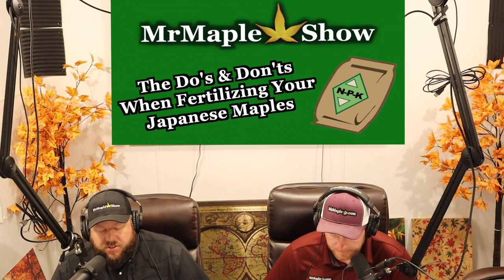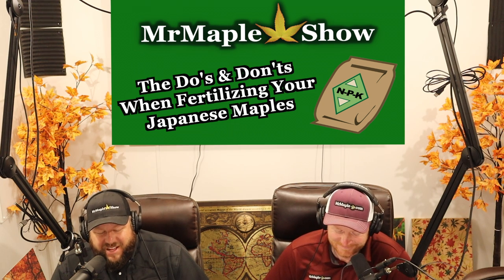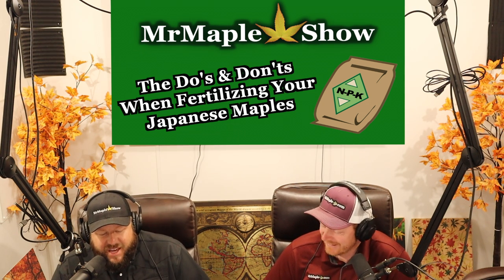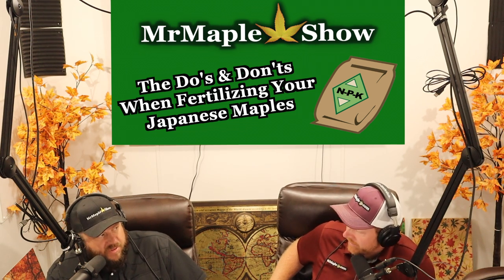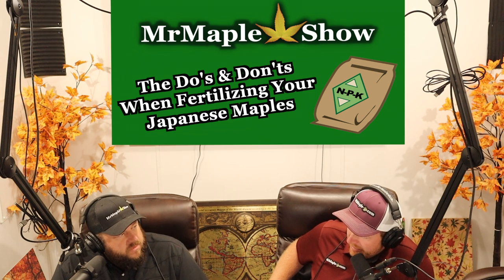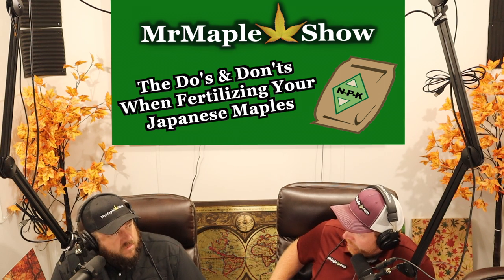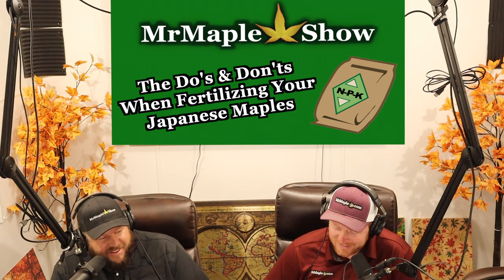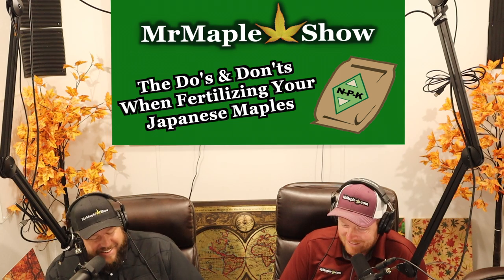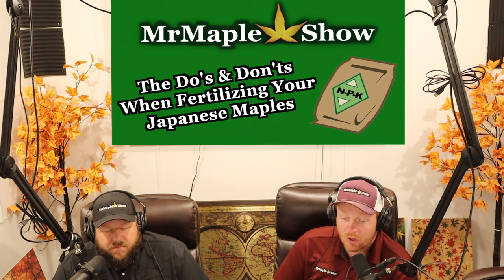You have to ask yourself: why am I fertilizing? Am I wanting to increase the growth rate? If the answer is no, then you shouldn't really be fertilizing. That's part of why J.D. Vertrees probably recommended that. I've been to Vertrees' home — he had like 400 cultivars and not a lot of room, so it probably wasn't a good idea for him to fertilize. His maples are often pruned back to fit their space because there's not a lot of room for them to grow.